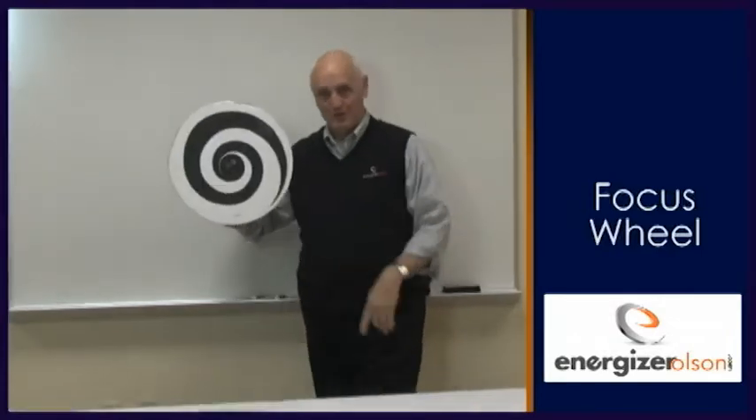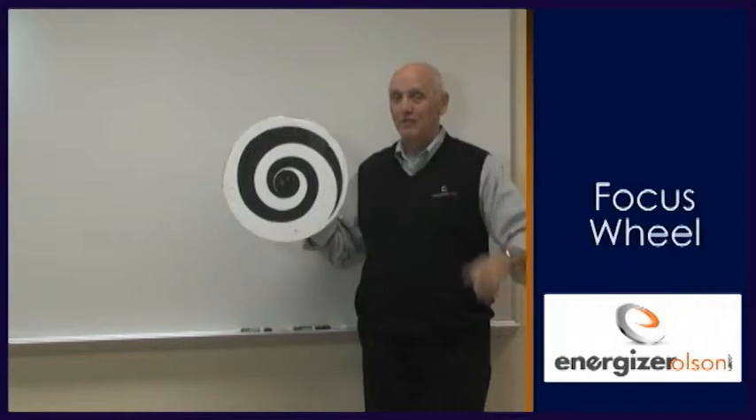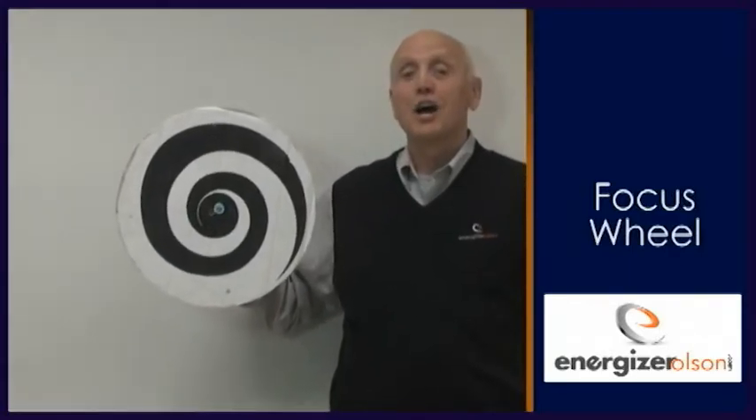Okay, let's try it once. Ready? You need to stare at the center. It's okay if you blink. Five, four, three, two, one. Then look at my nose. Ready, set, go.